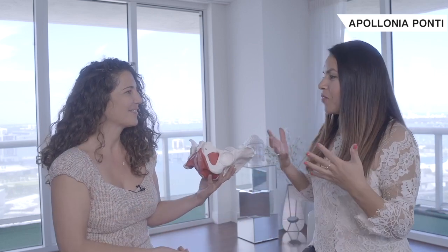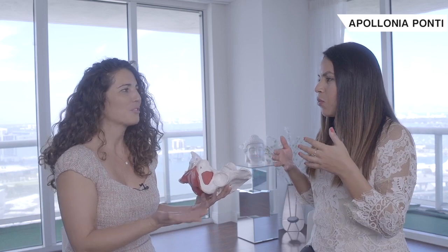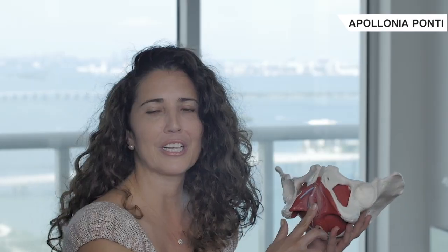Make sure you stay till the very end because we also have something special for you. So let's use this prop. Squirting is the female ejaculation, and the g-spot and squirting go hand in hand. You want to get to know the g-spot if you're really interested in having your goddess squirt.